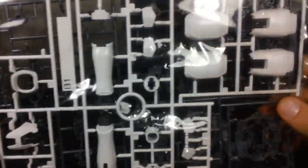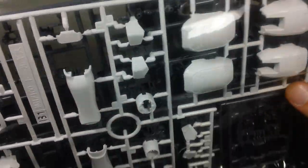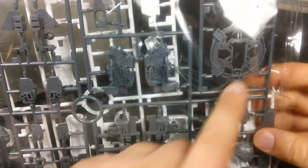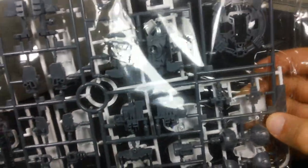There's not very much black on this kit compared to the TV version of Tall Geese. Anyway, one more runner of pure white parts — again the legs, there are the thighs. And another runner of inner frame parts with a piece for the shield, some parts for the waist section, the hips, and the torso. And that does it.